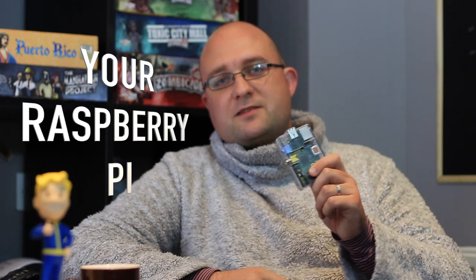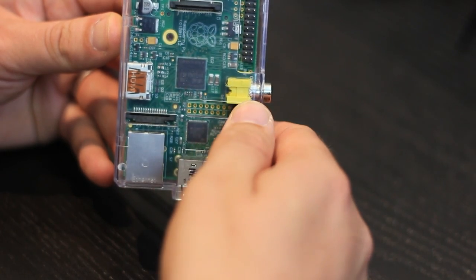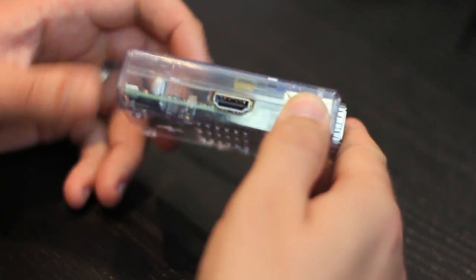Hi, I'm James Bruce from MakeYouSoft.com and today we're going to talk about three different ways you can connect your Raspberry Pi to a monitor or TV. Now yes, I did say three different ways, even though on a device you're only going to find an HDMI port, and on the earlier models you'll find an RCA or composite port — although this isn't even there on the latest Raspberry Pi 2. So how can we possibly have three different ways to connect something? Let's take a look.